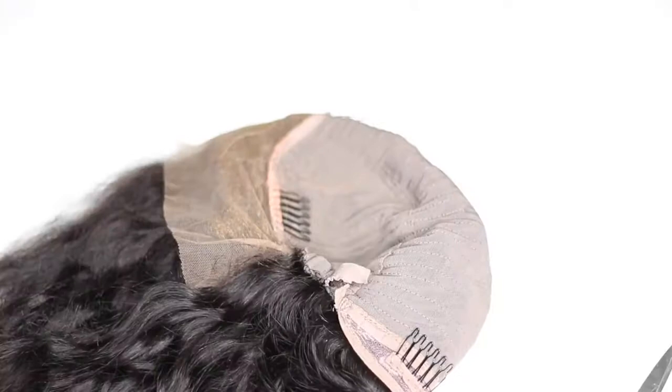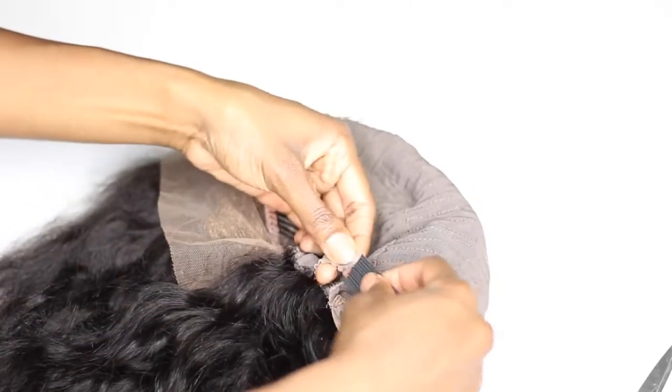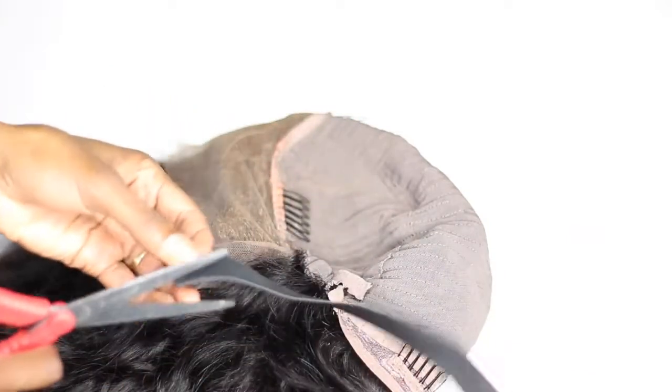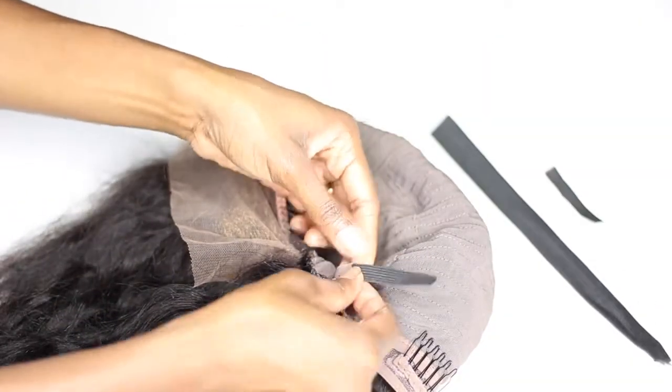Then we're going to take some good old band. These bands are used for a multitude of things — you guys know it helps make your wig fit tighter, as well as you can use it to extend and make your wig fit bigger. So I'm going to take the band, cut it down the middle just so that it's a smaller piece, and then attach it to each side of that band. That's going to help extend it and give me a lot more space to work with.